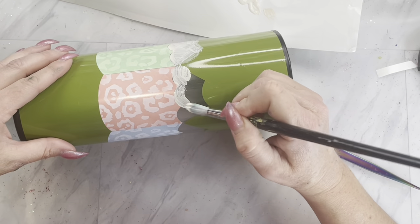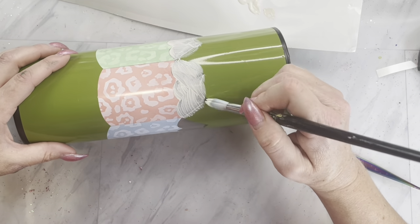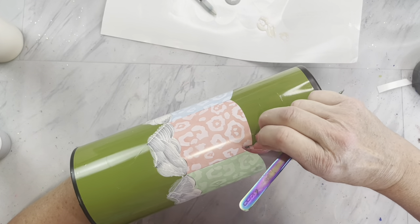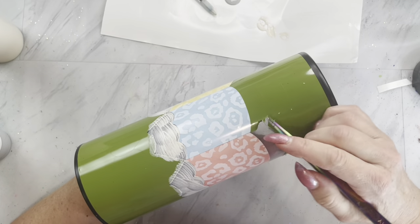You can use acrylic paint if you wish. While that dries, I'm going to remove the portion right below the pencil tip — that would be like the middle part of the pencil — and paint that a gray.